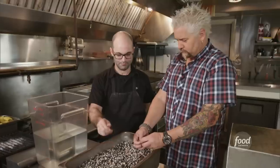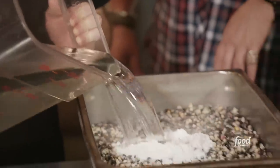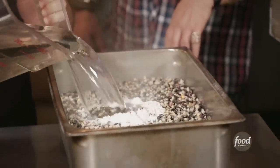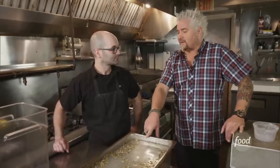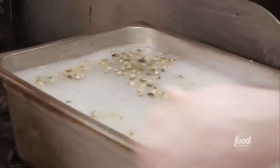We're going to prepare the nixtamal, which is the first step to making masa. This is organic, non-GMO blue corn from Mexico. Pickling lime and water — it's just going to change the pH a little bit so the skins will come off. I've only seen one place in the history of Triple D that has made the nixtamal like this to make their own masa, and that was, believe it or not, in New York City. It boils for five minutes super quick, but then it soaks overnight.